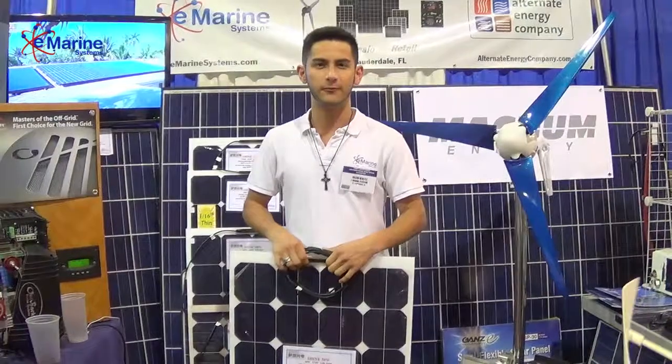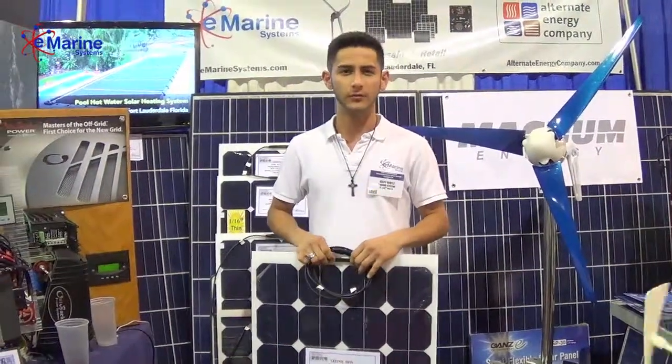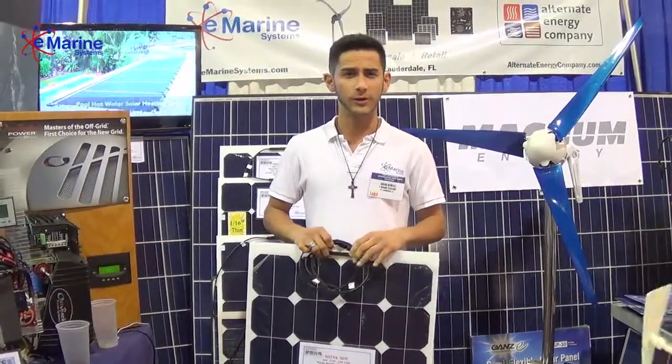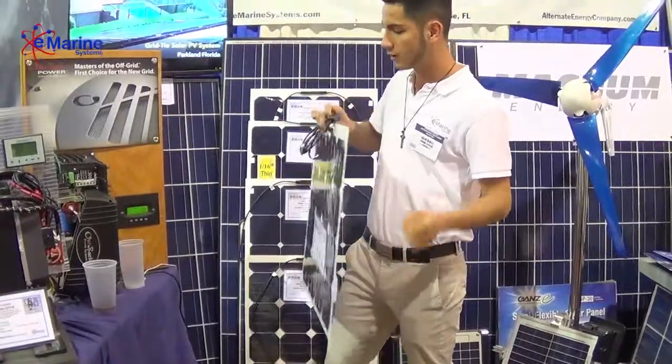Hey guys, how's it going? Oscar here from eMarine, over at the Fort Lauderdale 2014 Boat Show. I want to talk to you guys about one of our various solar panel models. This is the Shine — it's a semi-flexible panel that we have to offer.